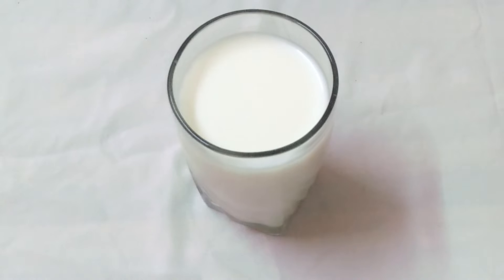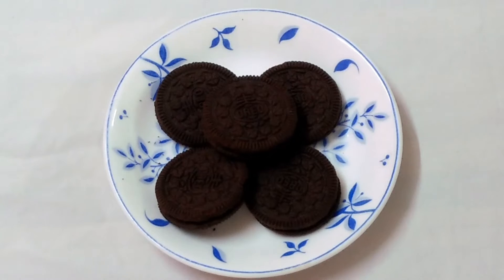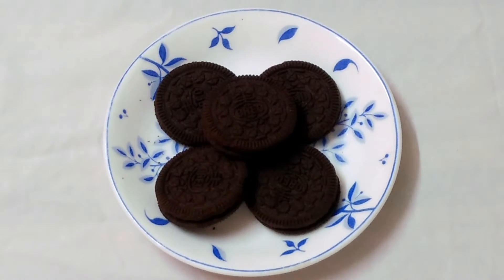We have taken a packet of OREO biscuit, a chocolate, a coffee, and a chocolate toffee. We take 1 glass of milk. We have taken out a packet of OREO biscuits.